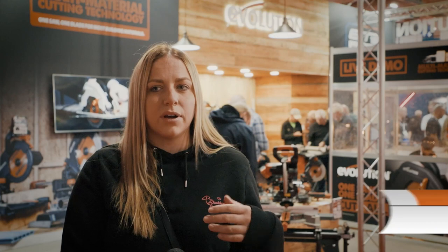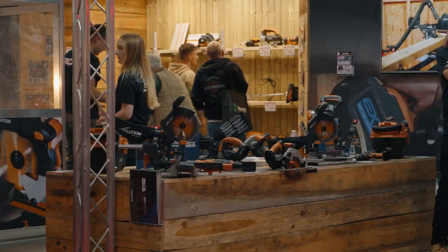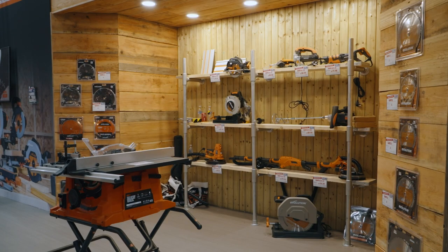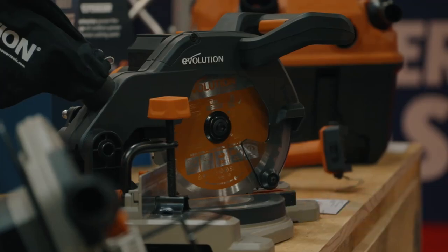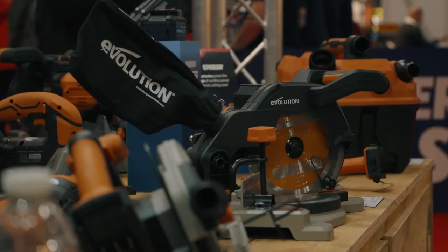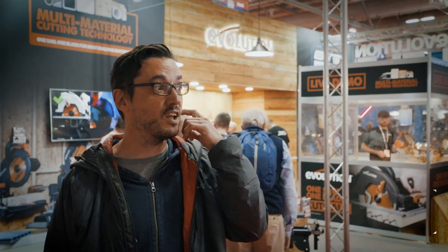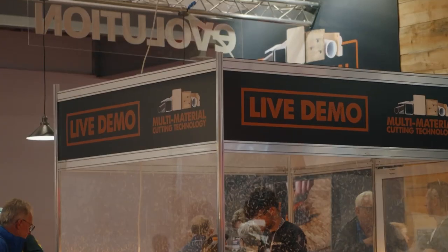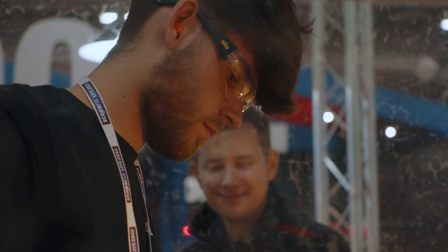When you go to Screwfix it's all kind of in a catalogue, so it's nice to see stuff in front of you — see the demos, learn a bit more, and have time to ask questions. It's good to see the individual manufacturers here so you can ask them about innovation and get up to date. You get to see stuff you don't see in the stores — face to face — and the demonstrations. The goody bags are always good as well.